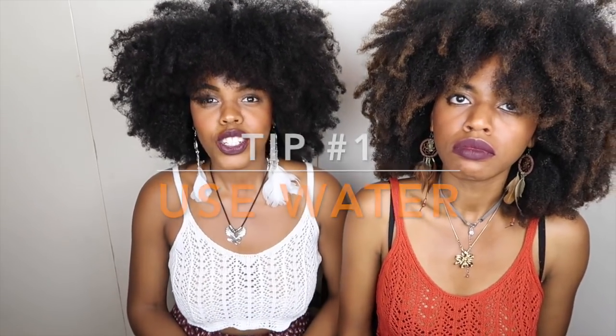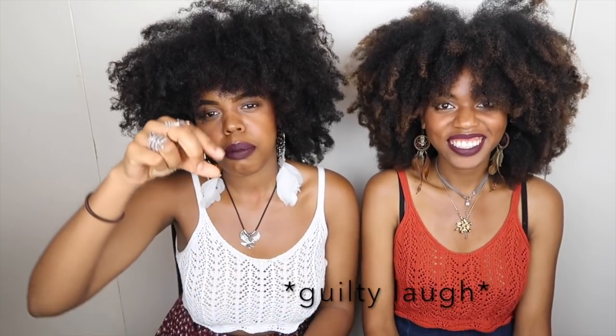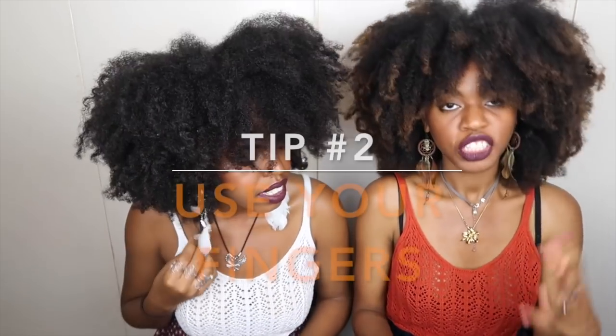Tip number one: use water. Spray water to keep your hair nice and moisturized — it's like a plant. We share a water bottle, and sometimes I like to put a bit of aloe vera juice or a bit of olive oil in it. I can't stress how important water is. Before I do any style, I put water as a base, even before any moisturizer. Water, water, water — drink some too!